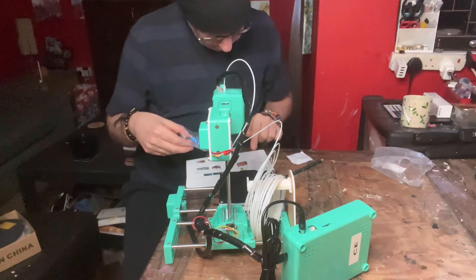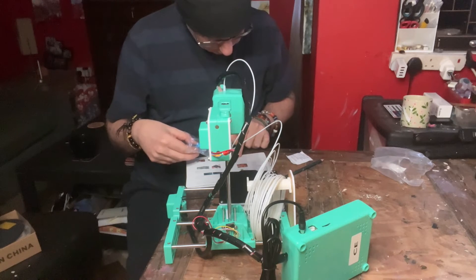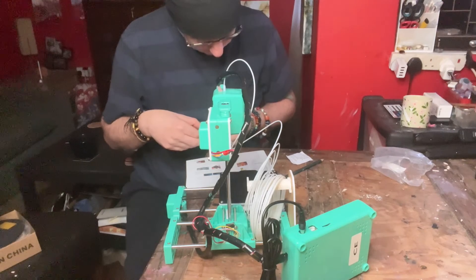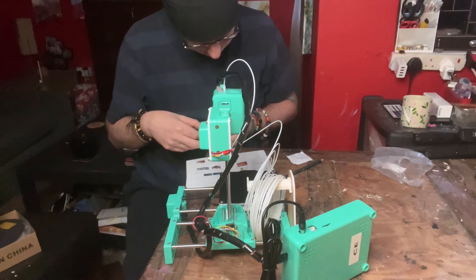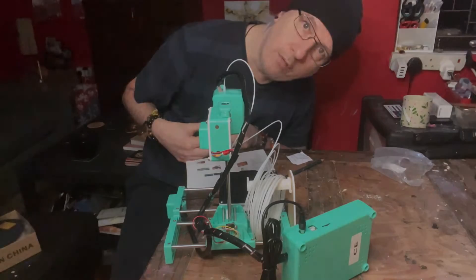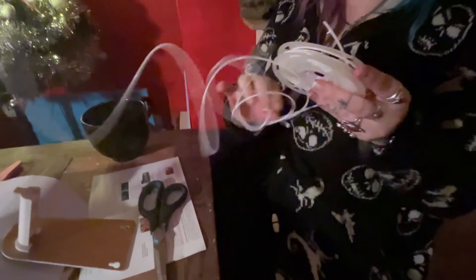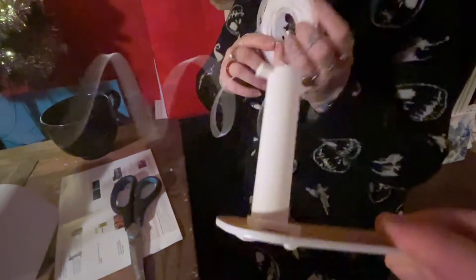Slicer software installation. This printer has independently developed slicing software named EasyWare, which is pre-installed in the TF card. Please copy the EasyWare file to your computer. You can download EasyWare from the EasyThread official website. EasyWare Slicer can recognise STL format. If you want better printing quality, you need to learn how to use Cura Slicer — there's a teach video. We have now progressed to winding the spool around the LED light strip. Tora has spent the last half an hour trying to wind this around so that it will fit onto the filament holder.